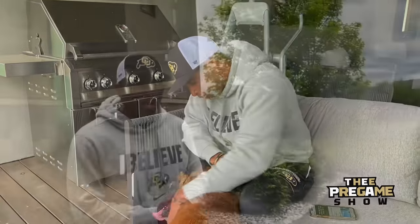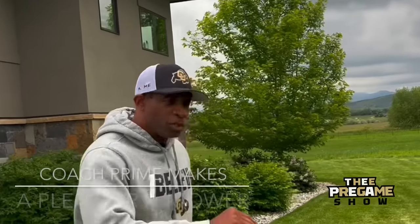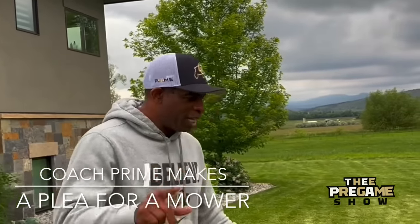Boulder, Colorado, surrounding areas. I'm looking for one particular thing, one significant thing. I'm looking for a zero-turn lawnmower. I love cutting grass. I love doing it. And guess what? Y'all, man, they handle this business. See what I'm saying?